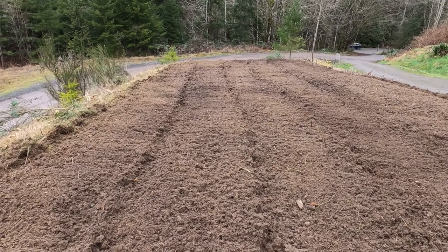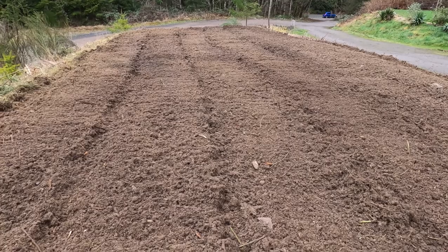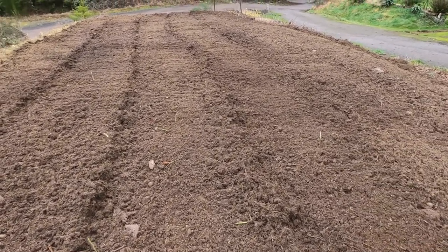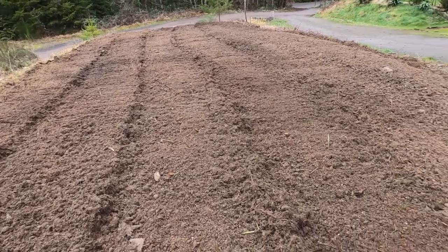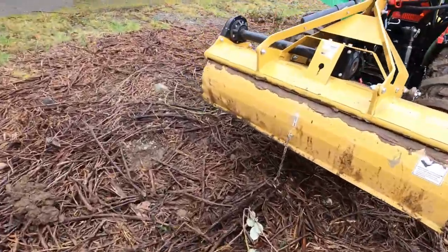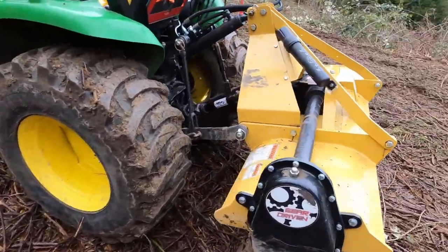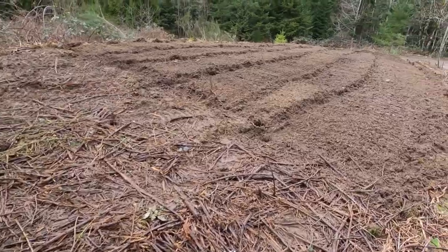The five-foot tiller turned all the sod up — looks like it's good to go. It's pretty wet, but I think it'll dry out if we can get the rain to stop. We're in the Pacific Northwest, so it's wet about 80 percent of the year. That's the five-foot tiller — I love that thing, it does pretty good.